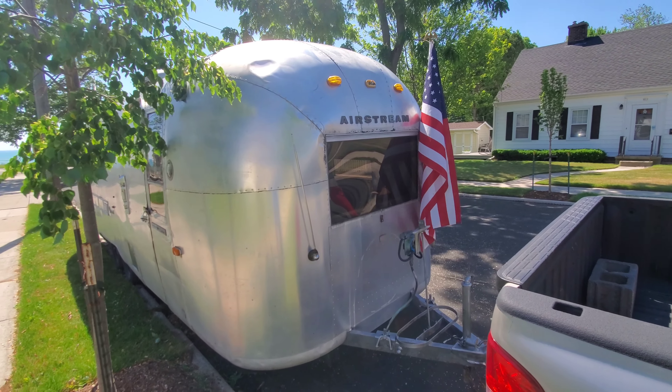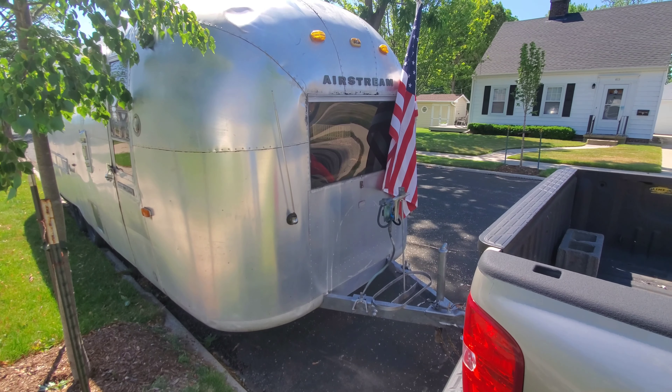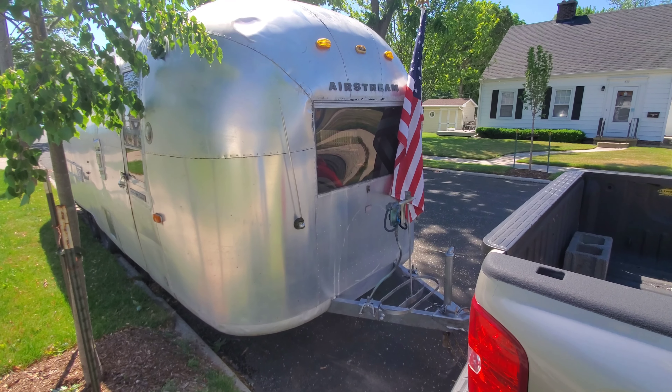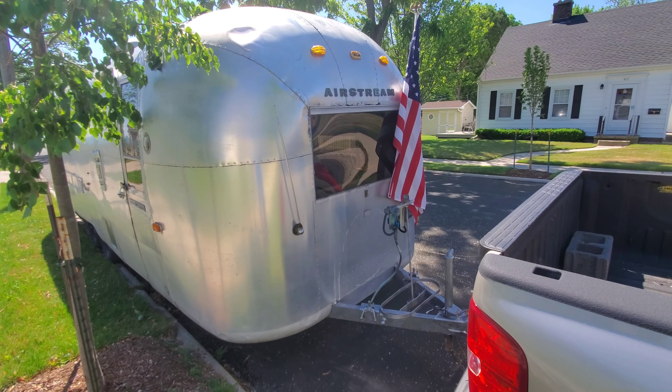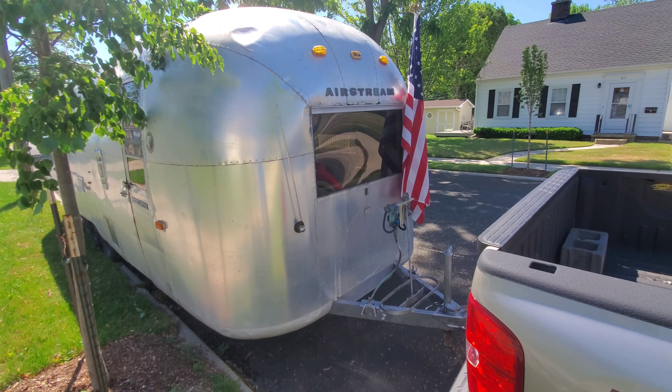All right, here we've got a 1967 Overlander. This is a bit of a project trailer. It's got pretty good bones in it. I'll do a quick little walk around on the outside here and then take you inside and point out what its issues are, because it does have a few.